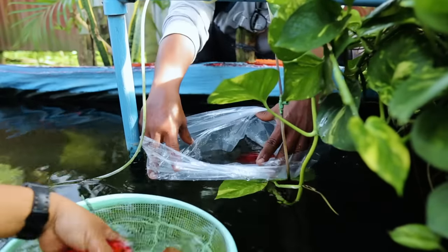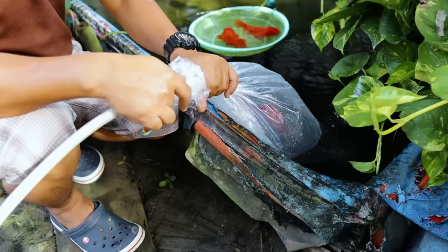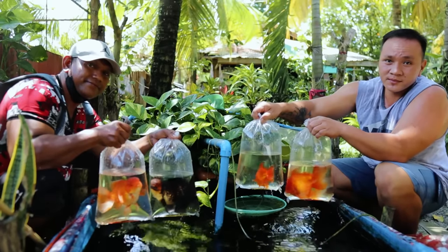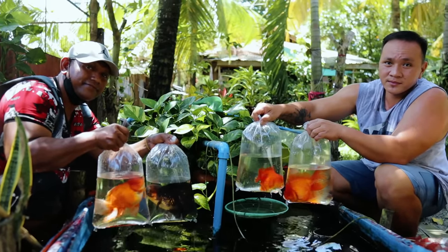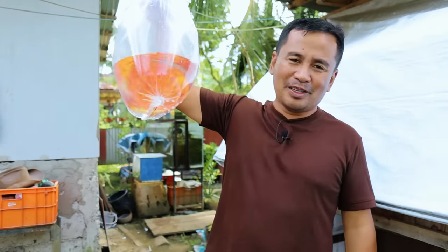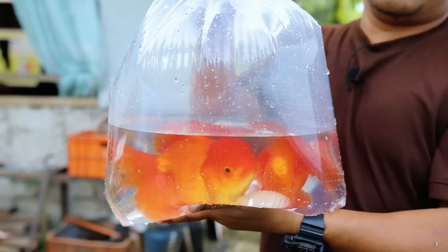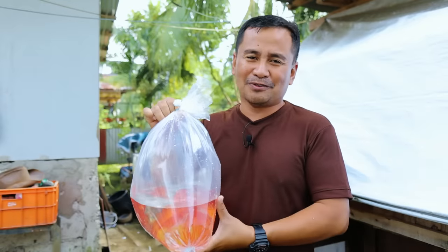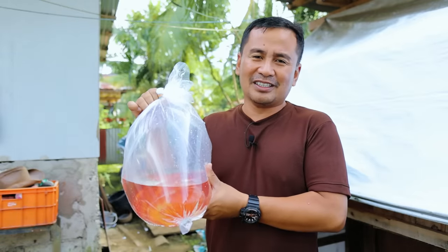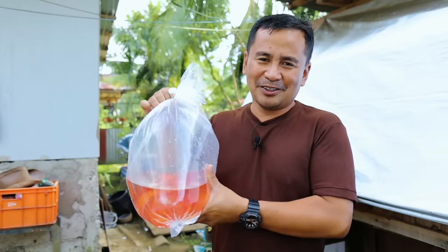We are here at the house of my friend Richard and we are about to get all the fish that he is going to share with us. I'm so excited about this because this is not an ordinary line — this is not an ordinary goldfish that you can see in the market. These are special lines that can even compete in international goldfish competitions. We will place them in our aquarium and condition them — this is going to be exciting for those of you who are goldfish hobbyists.